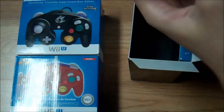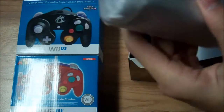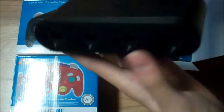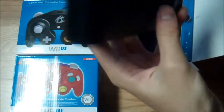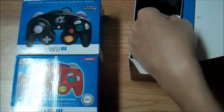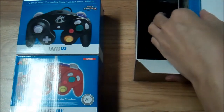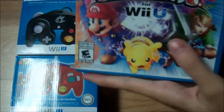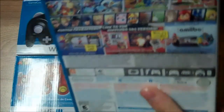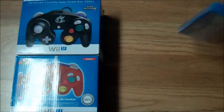All right, so let me get this out first — this is of course the adapter for your GameCube controllers. Super nice, especially for those who are competitors or really into the competitive scene of Smash Bros. And the game itself, obviously I'm going to open this up real quick.